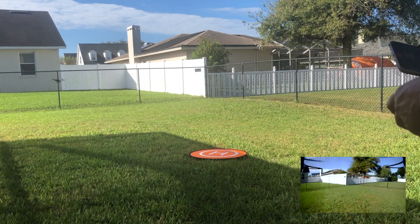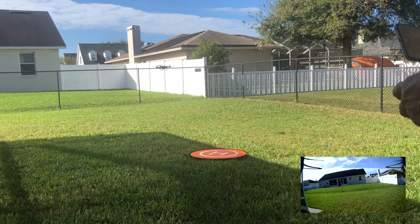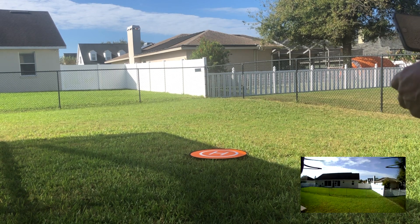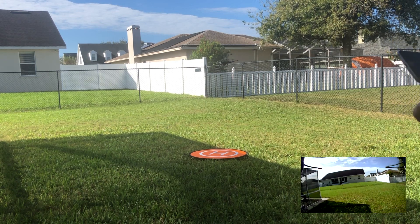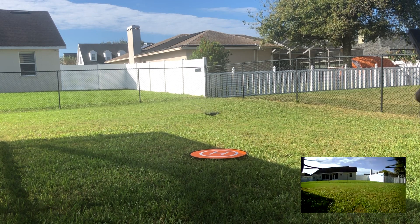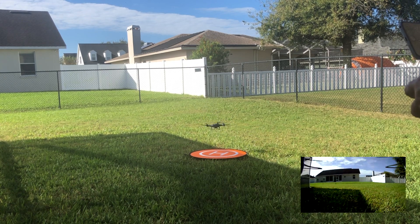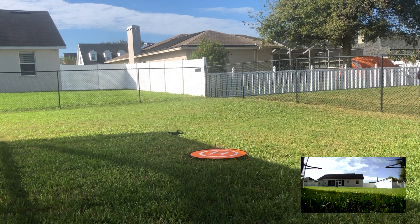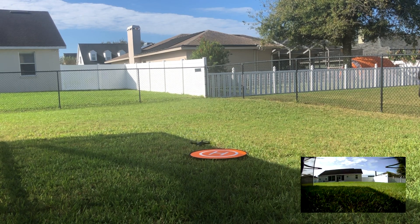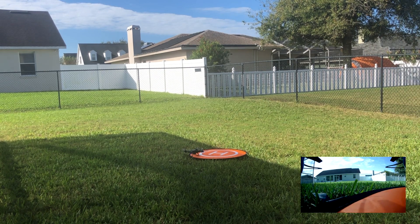I'm able to move it. And another landing. Stop recording video.